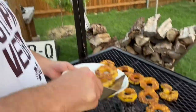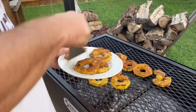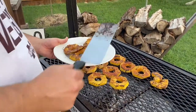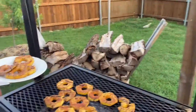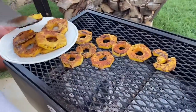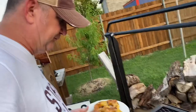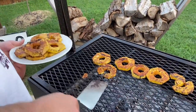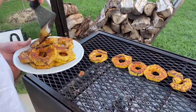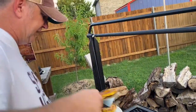All right, so these pineapples are done. Pulling them off. All I'm looking to do is just get the sugar caramelized, and then they're essentially done. This is a nice sweet treat.